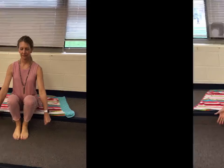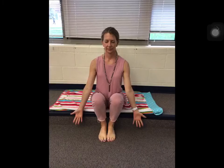Sit tall. You can be on the ground with your legs crossed, or sitting at the front edge of your chair with your feet flat on the floor. Let your arms hang down at your sides. Open and close your hands a few times to warm up your body.